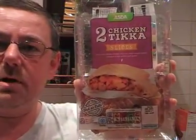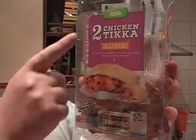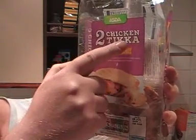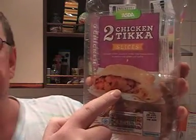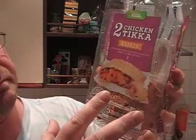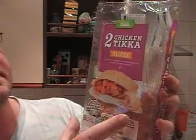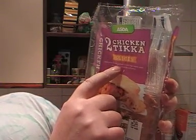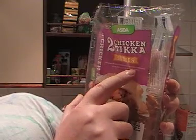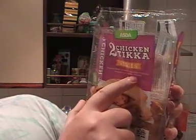Hello, welcome to Mark's Remarks. Today we're going to be looking at the Asda two chicken tikka slices. They're like a pasty — between a pasty and a pie, kind of. Anyway, chicken tikka. It reads: they're succulent British chicken in a mild tikka masala sauce wrapped in a golden puff pastry.